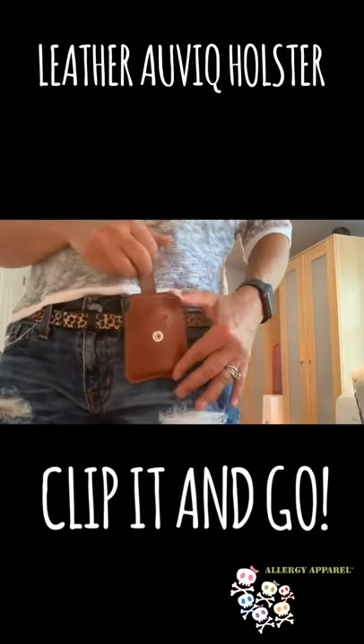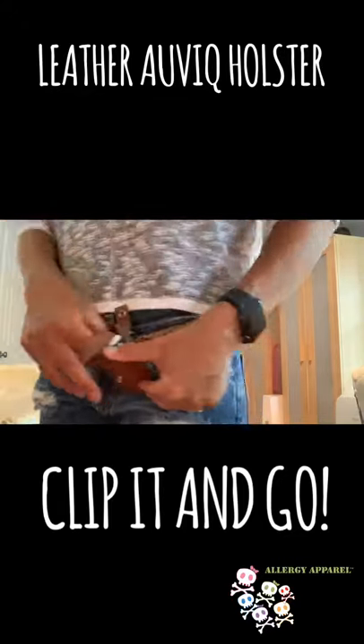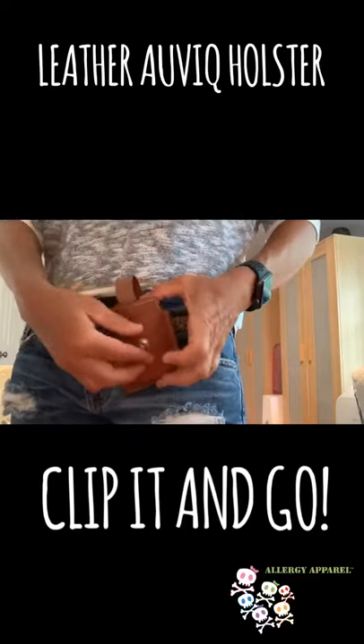It holds one AviQ injector. Slip your AviQ injector into this pocket here. Secures with this strap.